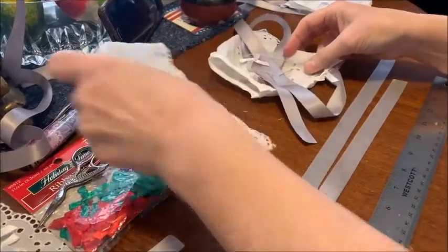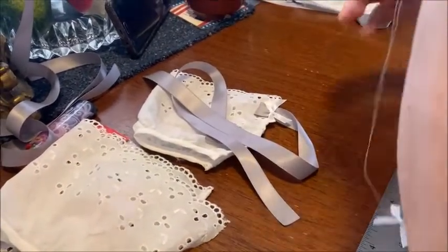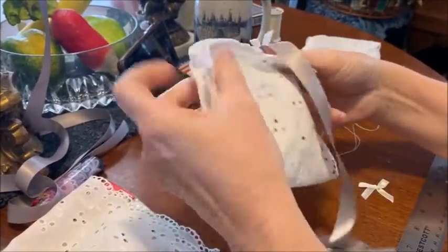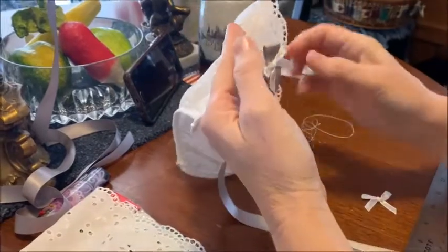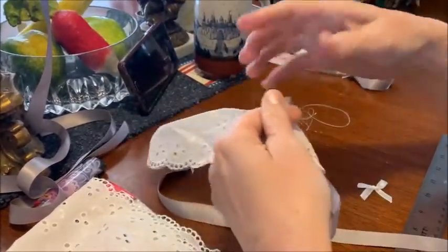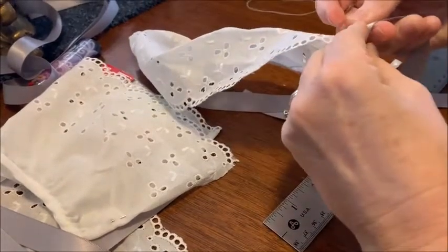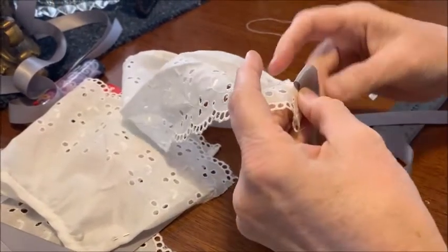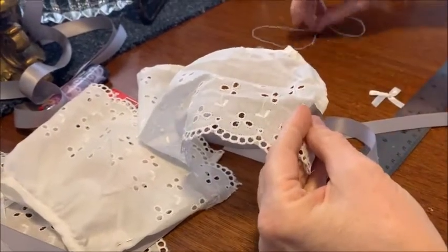Now step two. You will take one of your pieces of long ribbon and put it an inch from the edge, then secure it with the bow. I measured over an inch, then take it about a half an inch — make that loop and put the loop under. Double check — there we go. Then take your needle, already got mine threaded up.